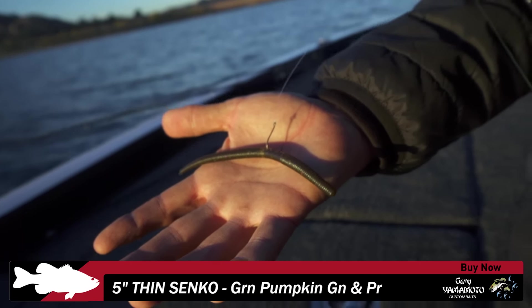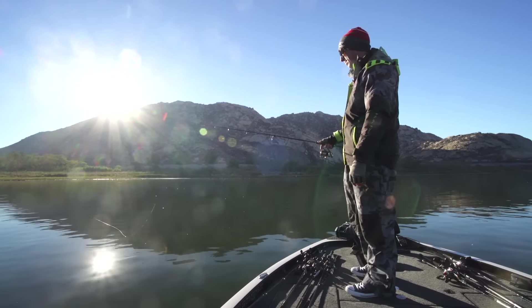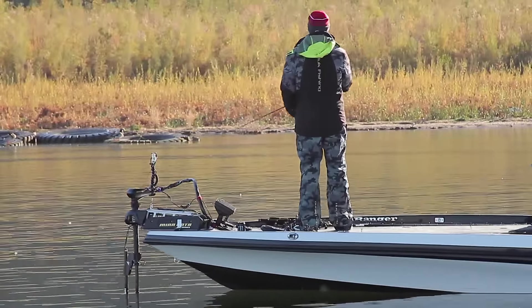Annoying slow. But it's just so dead flat calm out here, they just don't seem to want to chase. That's one thing I've done in the winter — a lot of times I'll throw it on a drop shot to where I can keep it on the bottom, but it's pretty shallow, only about six to eight feet deep here. So I figured just a weightless wacky rig like that would be the trick.